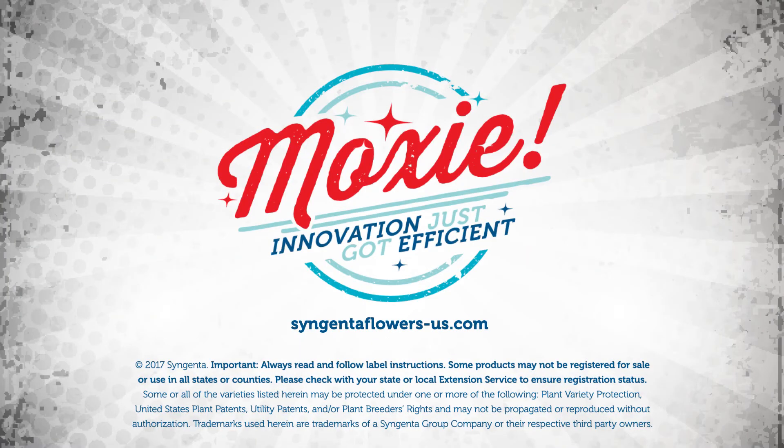For more details on propagating Moxie geraniums, please visit our website, syngentaflowers-us.com.